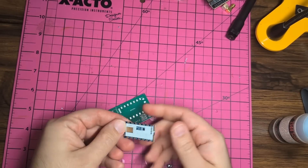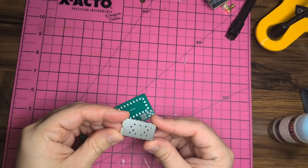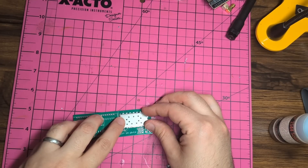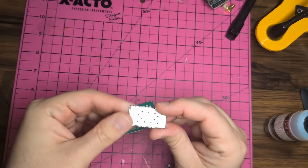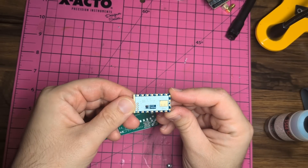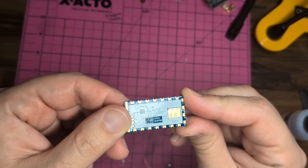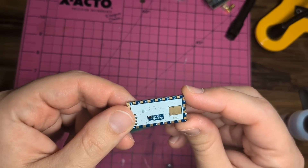I recommend that you start with the radio module itself. This is the DRA-818V, just because this is the most difficult thing to position, although it's not that hard. This is not through-hole, but it's pretty easy to solder because it has castellated edges and really big pads, so it's almost as easy to solder as a through-hole part, so don't let that stop you.